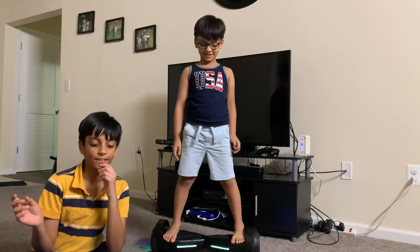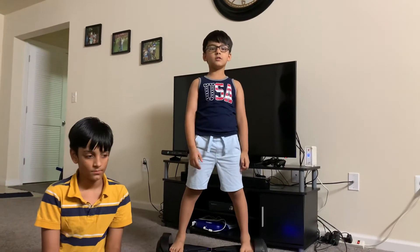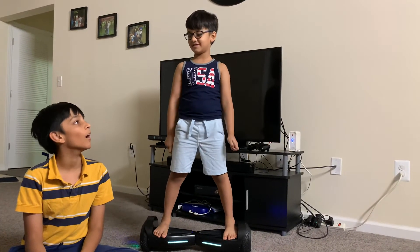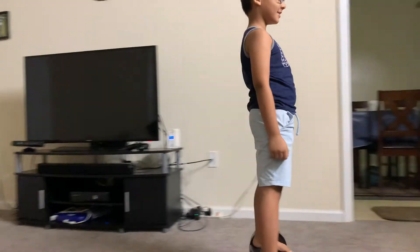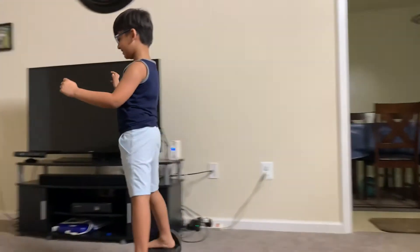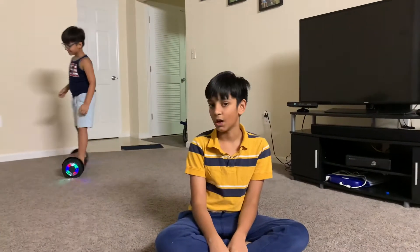Today we're going to be doing... UGG! What's UGG? This is UGG. That is UGG. This is Dumbledore. The hoverboard? Yes!